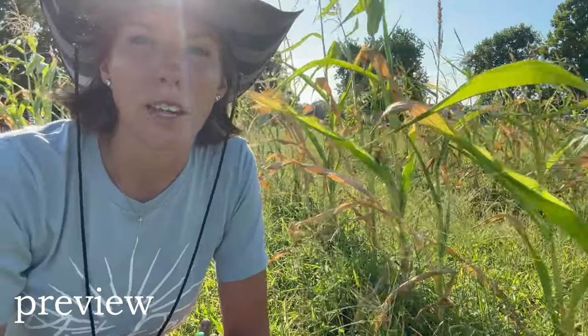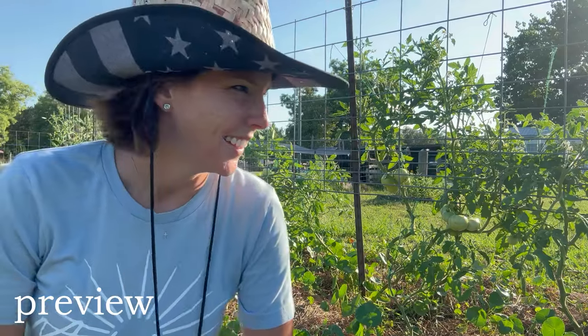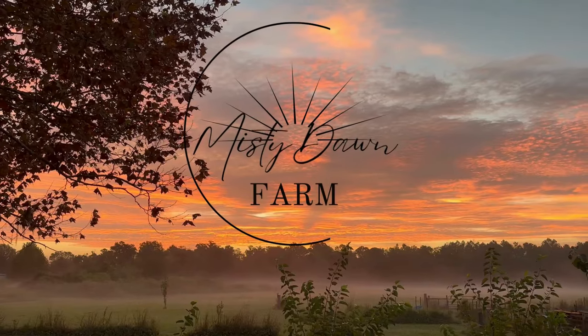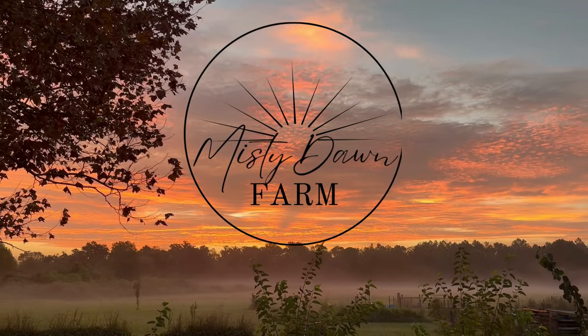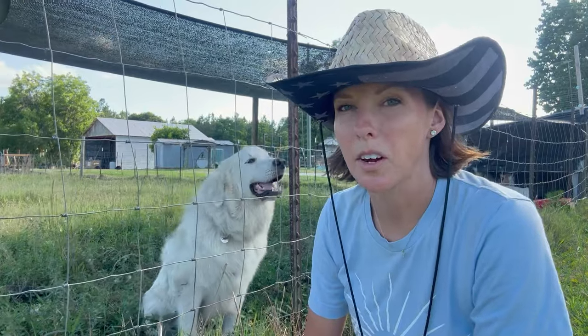Look, she's right there. They're dying. There's tomatoes! We're basically in a drought, y'all. Hey y'all, Amy here and welcome back to the farm. Today I'm going to be giving you a little bit of an update on things around the farm.